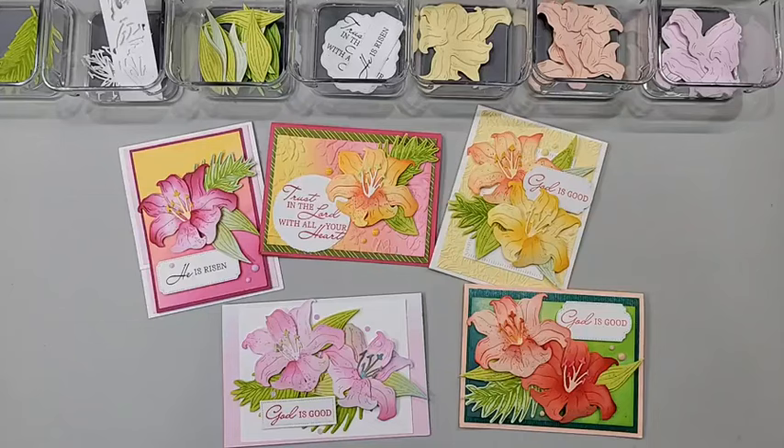Hello, welcome! This is Patty Bennett and today we are going to look at all the tips I have for shading these beautiful Easter lilies. Aren't they just gorgeous? I really think you're going to be amazed and you're going to love how easy they are to make. If you are watching live, welcome — it is Friday, March 22nd at 11 a.m. Pacific time.